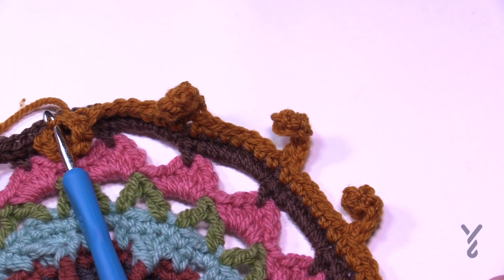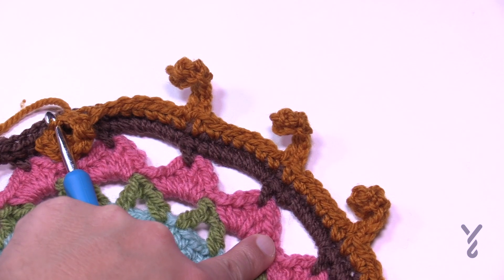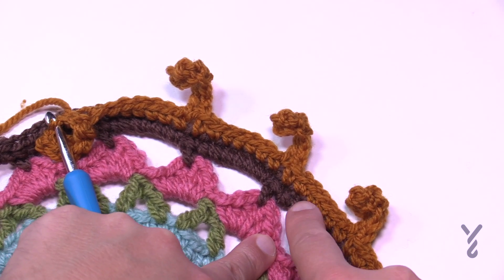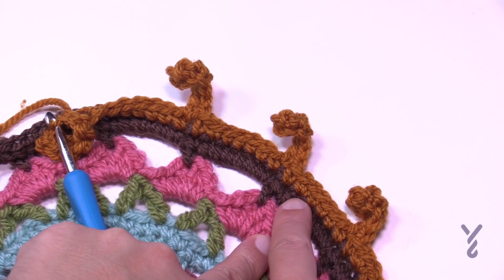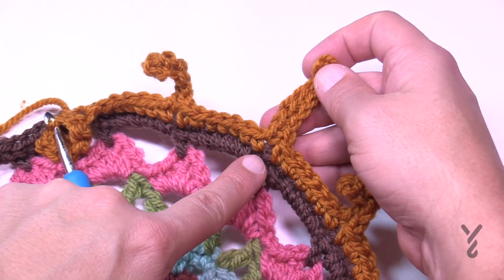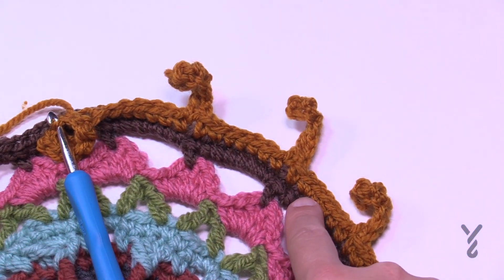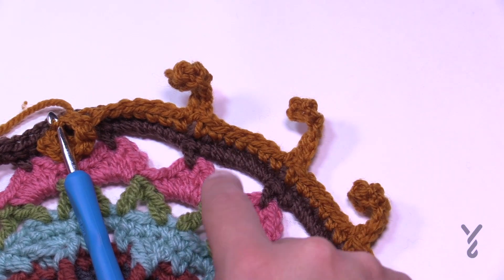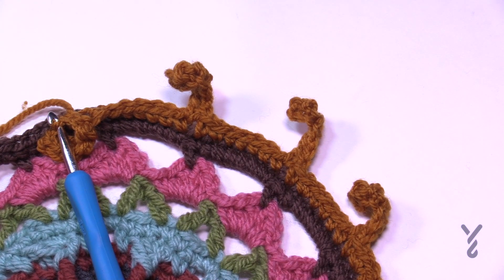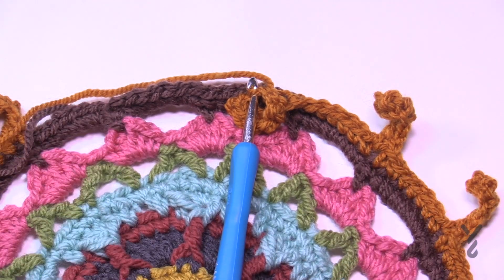I want to show you a cheating technique. Accidents happen — when I was doing this round I missed one of the six into the chain-five spaces and only did five. What I did was put an extra stitch in the next one. I didn't want to go back because it would look different from the rest. So if that happens to you, just slam in an extra stitch to maintain the stitch count — it's critically important. On the end of the day you'll probably never notice unless you point it out. That way you don't have to frog, meaning rip it out.